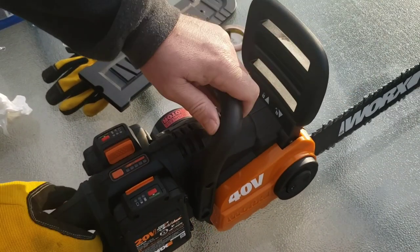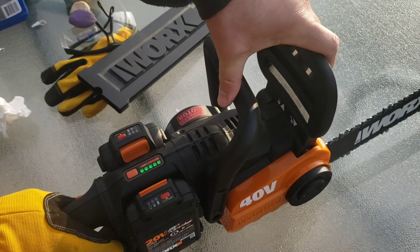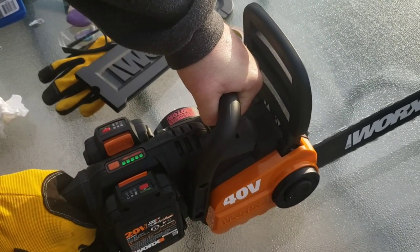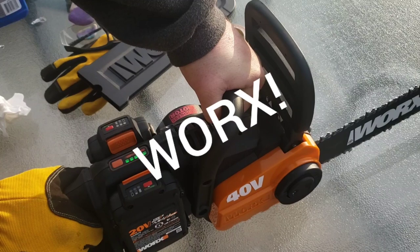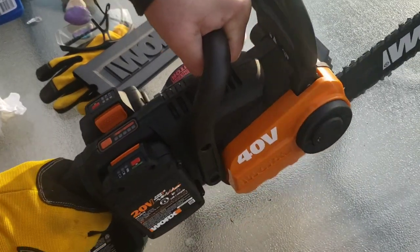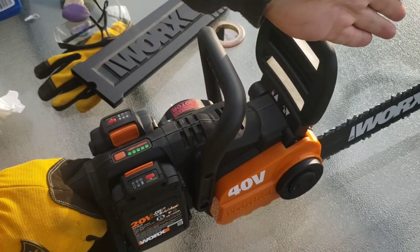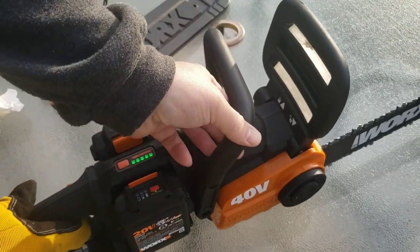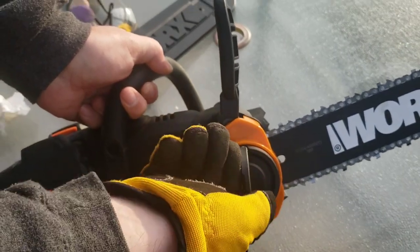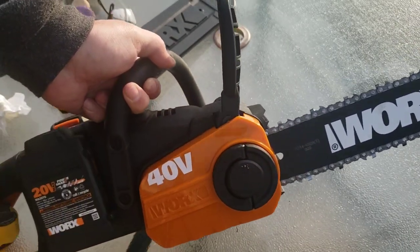There's a protector bar right here — if you don't have this thing latched in, the chainsaw won't even work. If I'm cutting and the saw bites back, it immediately locks into place, which I think is really cool. On the side there's a chain tensioner: turning right tightens it, turning left loosens it. Pretty cool feature.